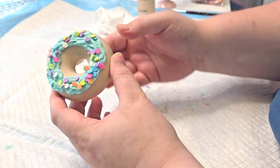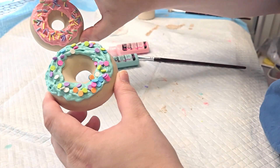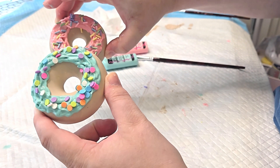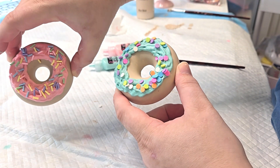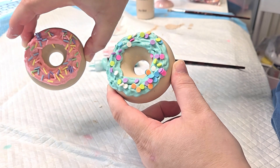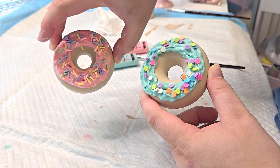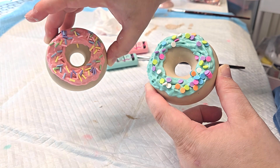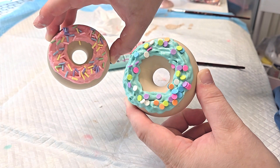We got both of them done. I'm liking it — I definitely think I need a little bit more practice at doing them right, but overall I think they turned out super adorable. I'm excited to use this one for another project. Let me know what you guys think!